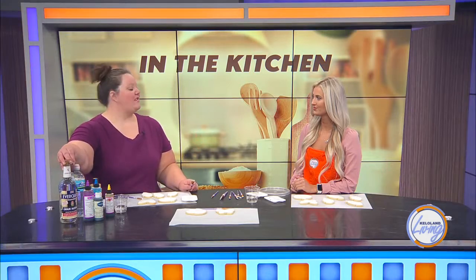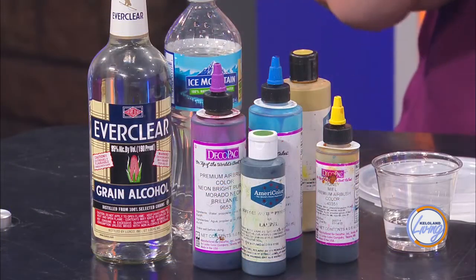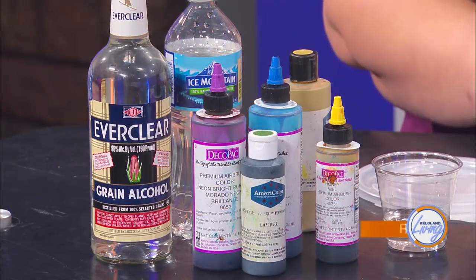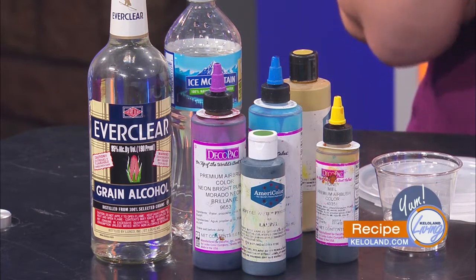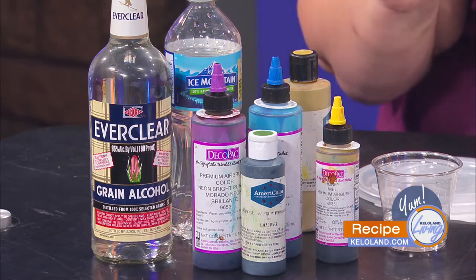The colors that we use are kind of special. One other special thing that we use is Everclear or vodka. If you just use water and don't mix it with a little bit of Everclear, the water can kind of set on the cookies and pit that surface — it'll kind of eat away at the sugar. Everclear is just going to help those colors dry fast.